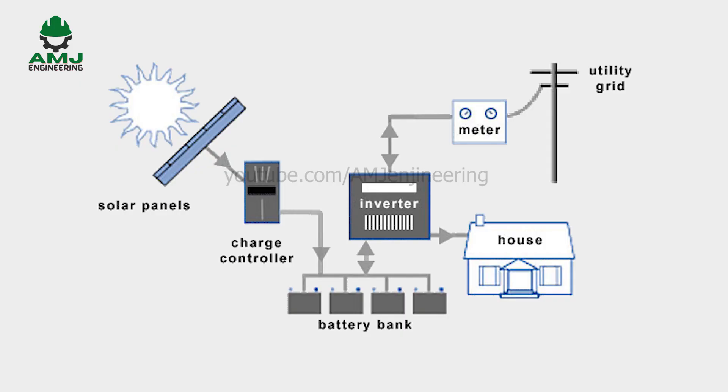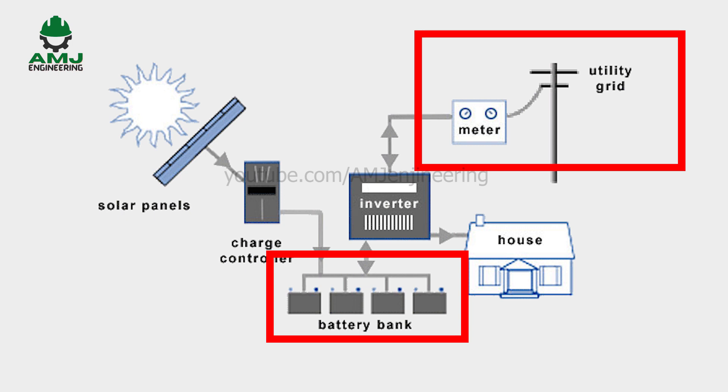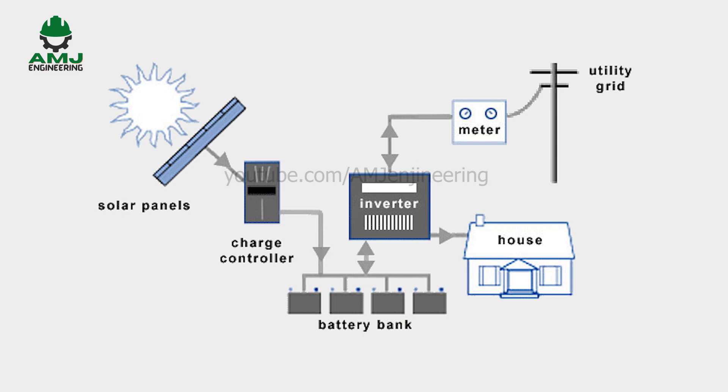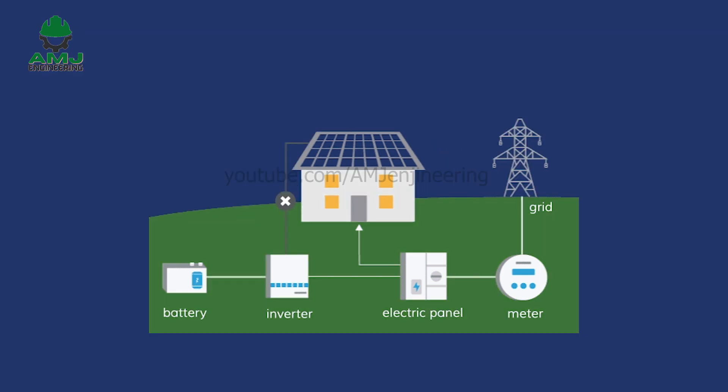A hybrid solar power system is a solar power system with energy storage that is similar to an on-grid solar power system but comes with an energy storage system, usually in the form of battery backup. In the last couple of years, this type of solar power system is becoming very popular, even though it's more expensive. When solar energy production exceeds demand, the excess solar power is utilized to charge batteries and stored for later use. When production is lesser than demand, the stored energy from the batteries is used to make up the shortfall.